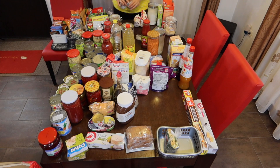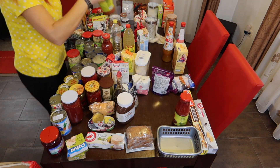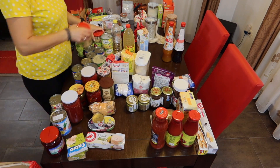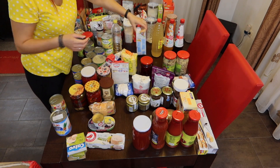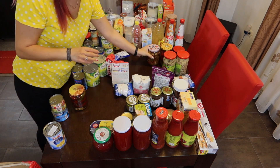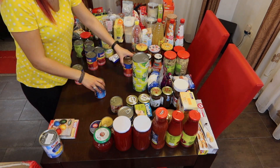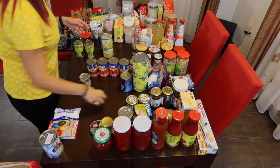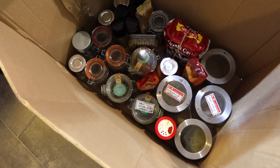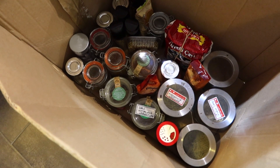While I organize everything in piles, I put away any item that needs to go somewhere else but the pantry. Here I put all the condiments, spices, and tea that I will organize into a kitchen cabinet — probably in another video.